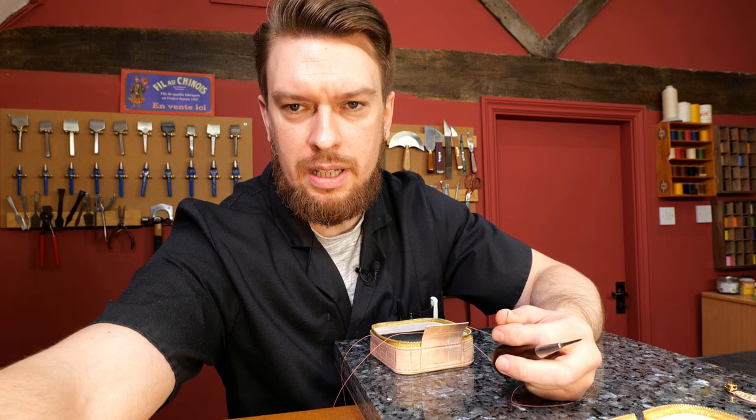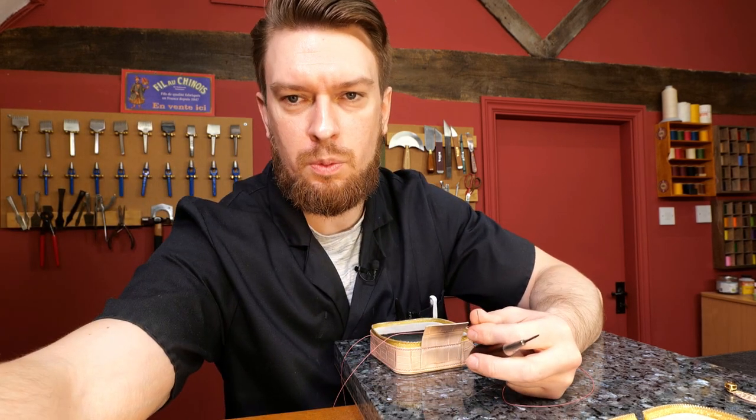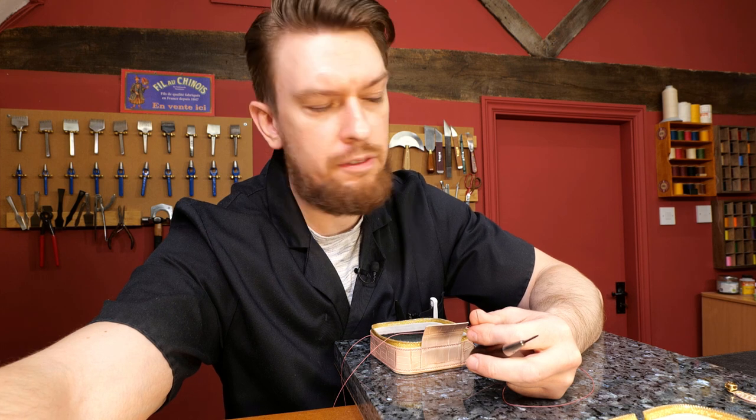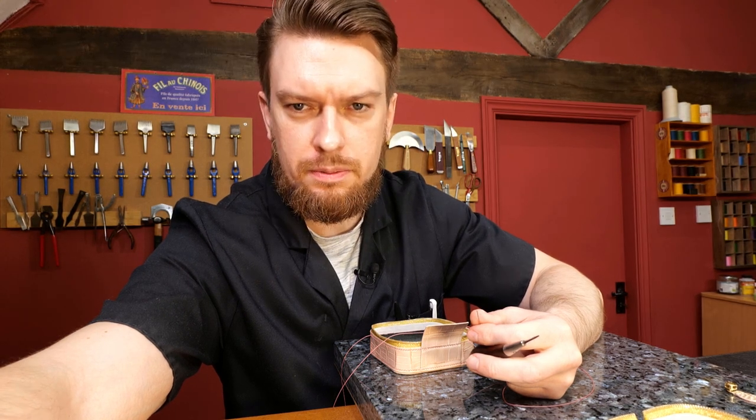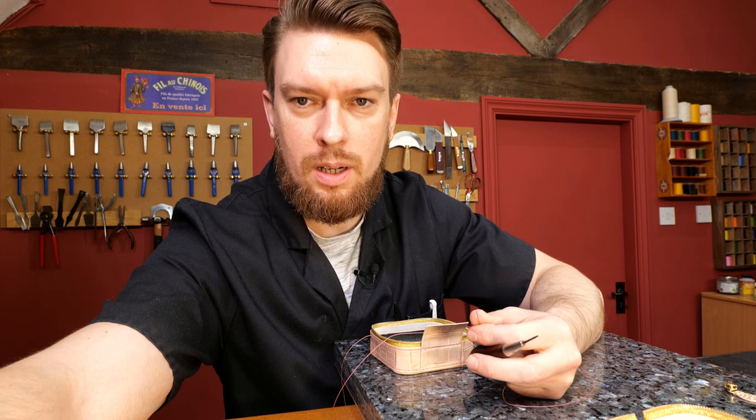What kind of thread do you use and how thick is it? In this particular instance this is Fil au Chinois 532, I believe. But of course I use all different types of threads depending on what I'm working on and the demands of the product.